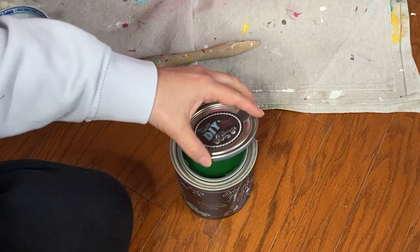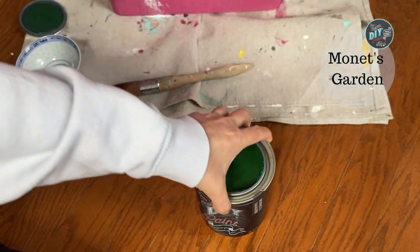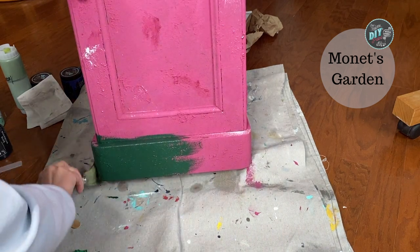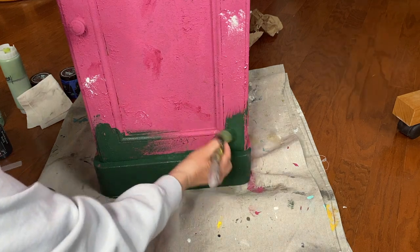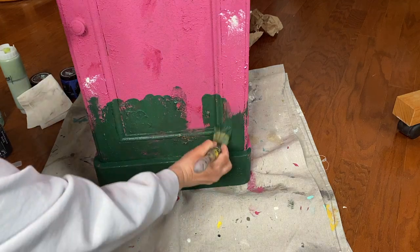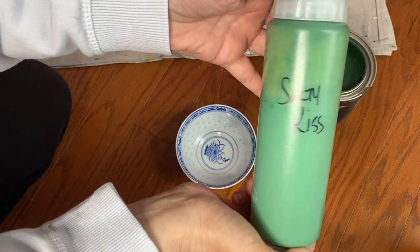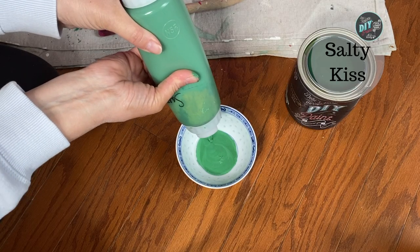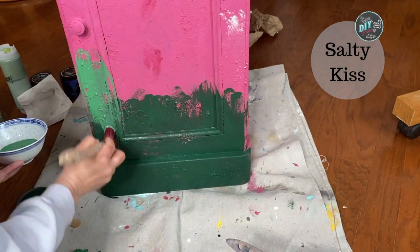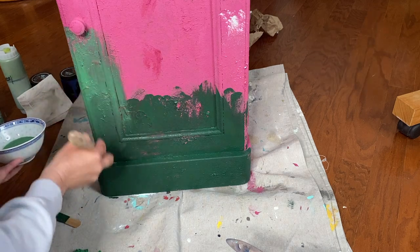So once that base coat of Kissing Booth is all dry, I'm going to do some blending. I'm going to start by using this beautiful green called Monet's Garden. All the paint is from DIY Paint. I'm just using regular traditional brushstrokes on this one — nothing fancy, no stippling or pouncing, just getting the paint done. So the next color I chose was Salty Kiss. I thought this was a good complement to the Monet's Garden, and I'm just going to put that onto the next section. I kind of think about my blending in sections when I want an ombre effect, and that's what I'm doing here. So I'm just taking that Salty Kiss and blending it right into the Monet's Garden.